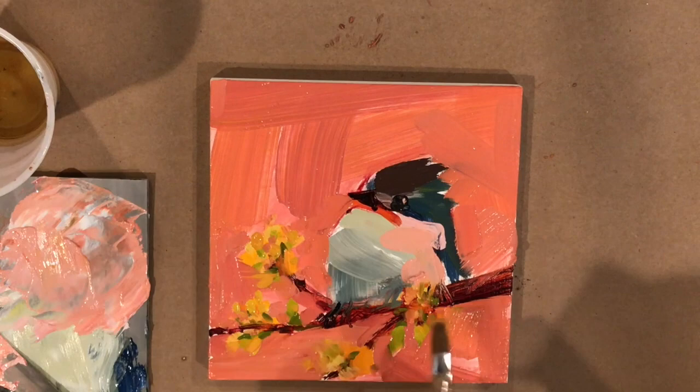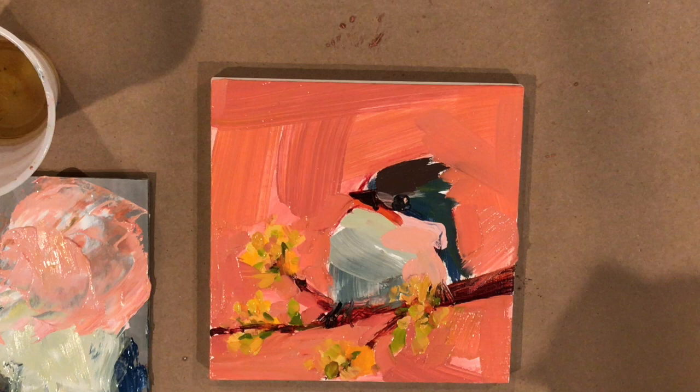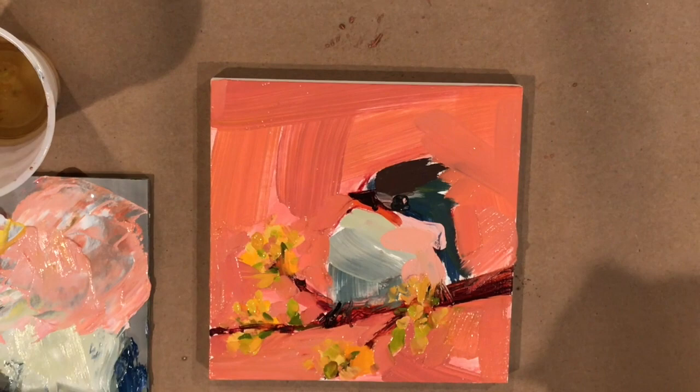I like the way I'm not overworking his beak. I started with the orange undertone and then put the regular beak color on top. It looks a little clownish, but these little birds do have a kind of clown-like smile, so I just left it as is.